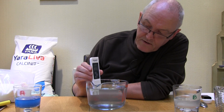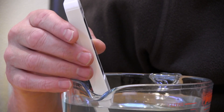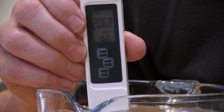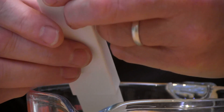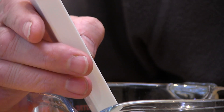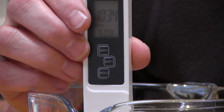Turning the EC meter on again, we notice it's reading about 2000 microsiemens — two millisiemens — so this solution would be quite good for reasonably mature plants. Switching the mode to parts per million rather than just taking my word for it, you can see that's equivalent to just over 1000 parts per million, which is suitable for more mature plants.